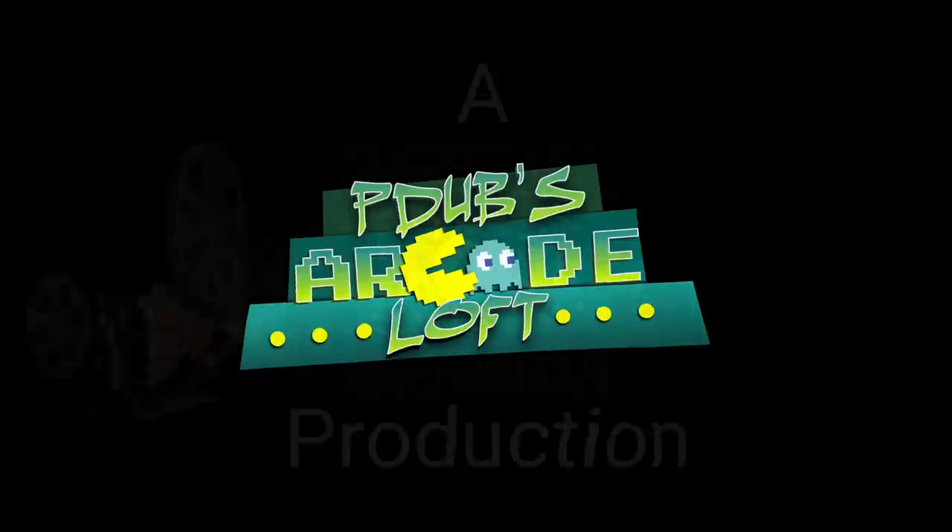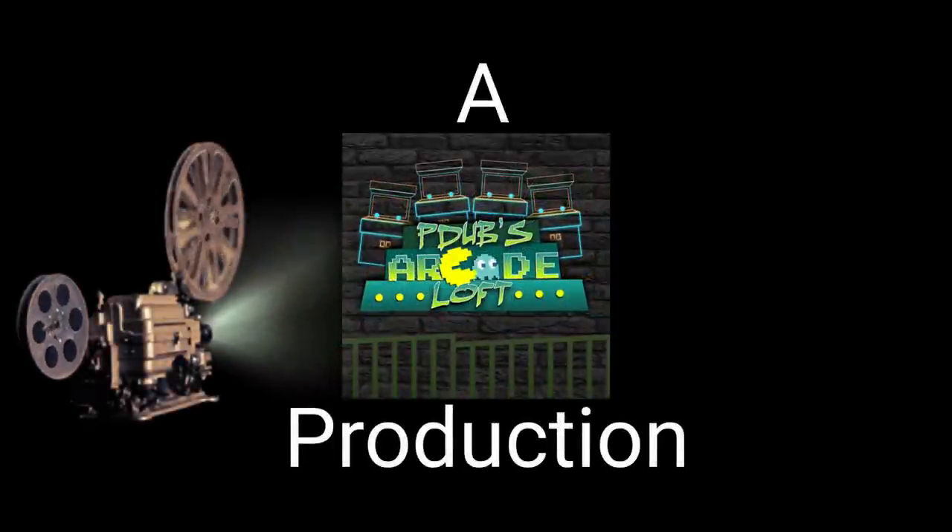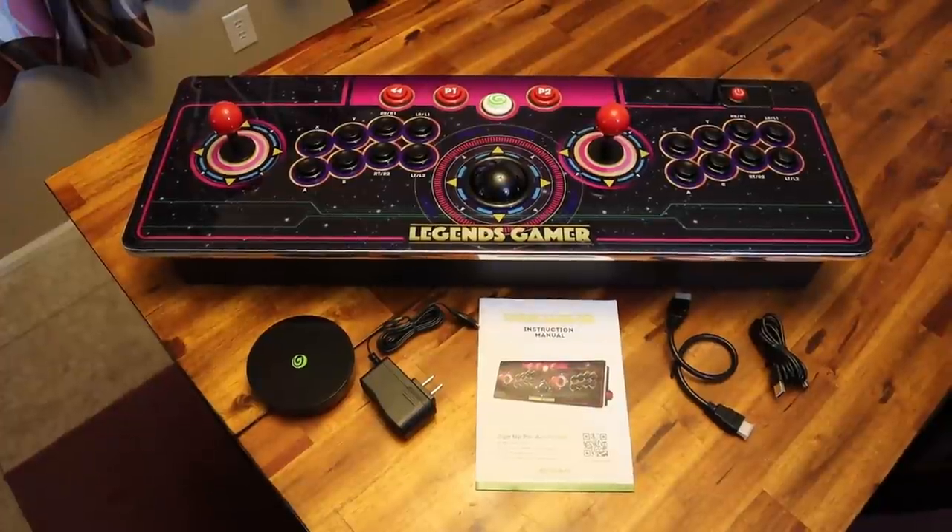Well, what do you know? Look at what the cat dragged in. The Legends Gamer Pro is here, but is it good?